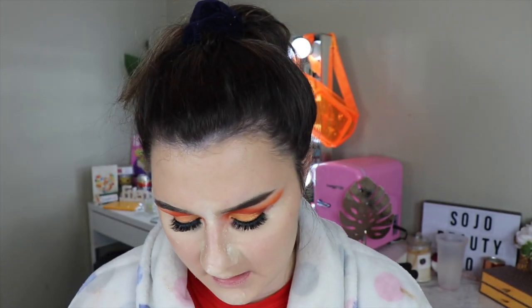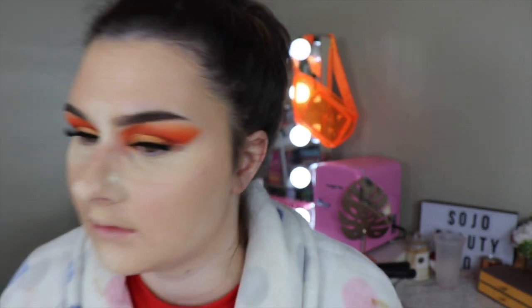I'm using the Hourglass Veil translucent setting powder today because they're generally pretty good — quite light powders that make your skin look as good as possible. To set the rest of my face I'm taking the Hourglass Ambient Lighting Powder in the shade Dim Light. It's such a nice powder — so light, sets everything, but does a really good job of keeping the shine and luminosity. It's expensive but it's a very high quality product. You can see I've set here and it still has that nice dew.